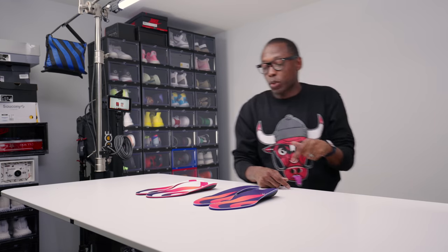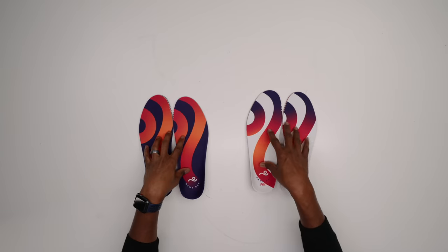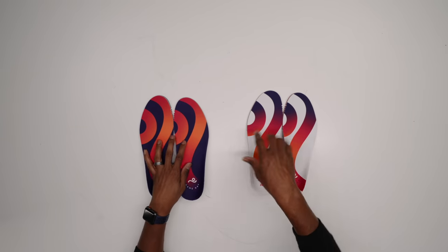Alright, anyway, enough of gushing over these. As always, I appreciate you guys. Make sure you like, favorite, and subscribe. And if you have any questions about these insoles — the game day or the game day pro — let me know down in the comments below. As always, I'm Jacques Slade, I appreciate you guys and I'll see you soon.